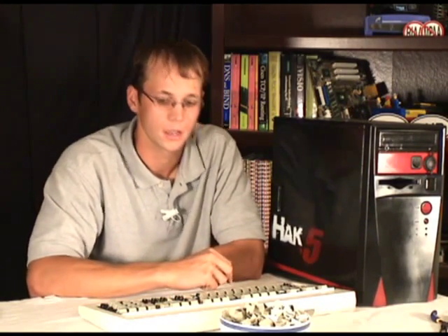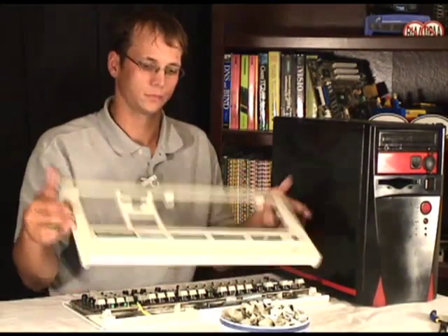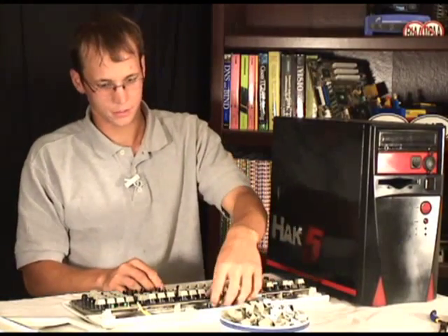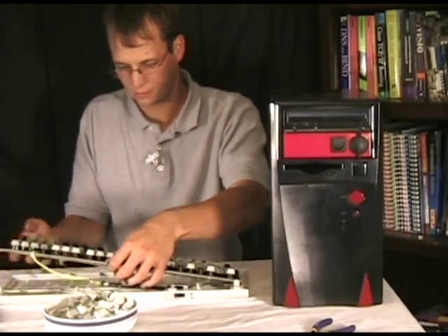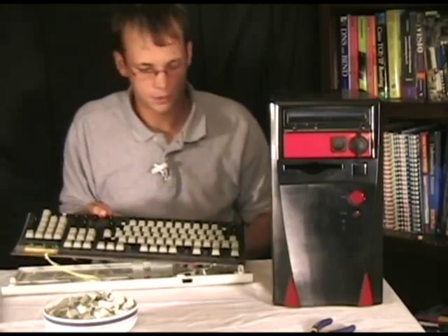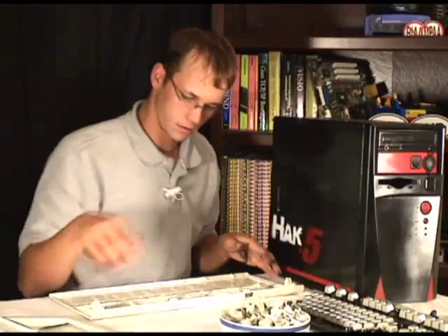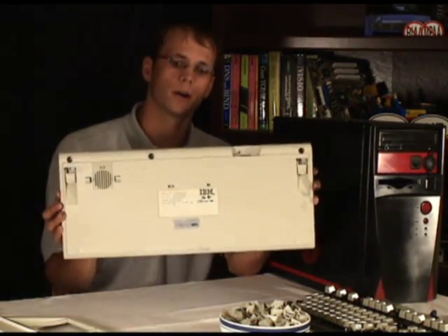I've sanded them down, rubbed them off with alcohol, got them prepped and ready for painting, and I've also taken the keyboard apart. The shell is going to get painted, so just set the internals aside and make sure you take good care of them. We're going to clean up the back as well.